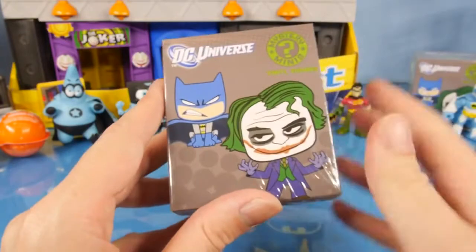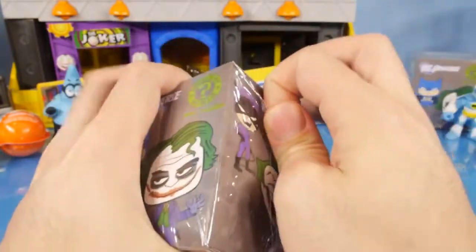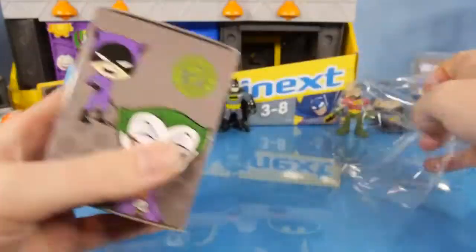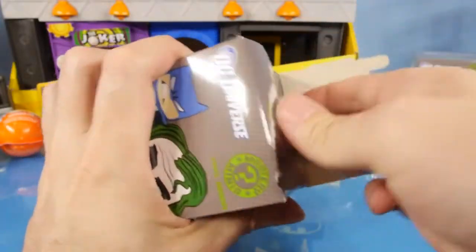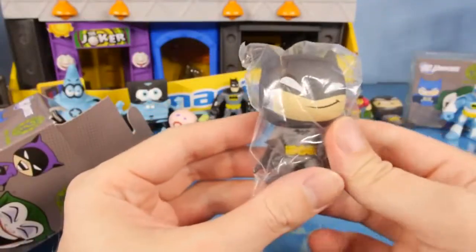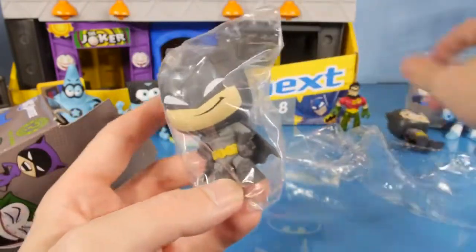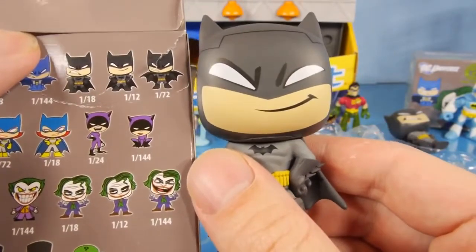Next up, let's open up our first DC Universe Mystery Mini vinyl figure. We did most of this case about a month and a half, two months ago and haven't really done any since then, and a lot of you guys have been asking me to finish off the case because we still have a few left. So let's see what we got. Looks like we got another Batman. This one is going to be a little bit different than the one sitting out here on the table, and he's actually a 1 in 12, so he's a common — not a rare one.